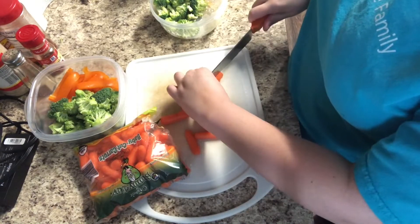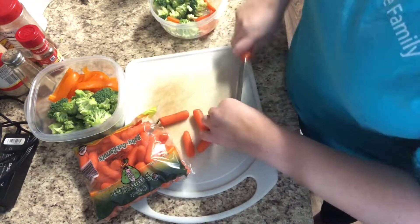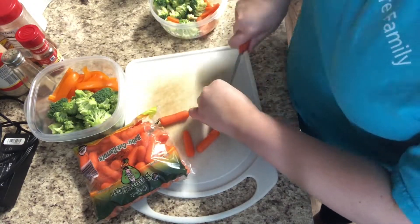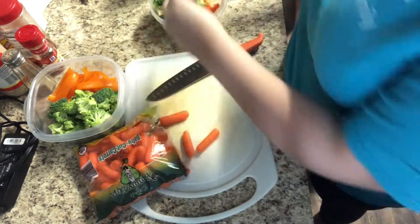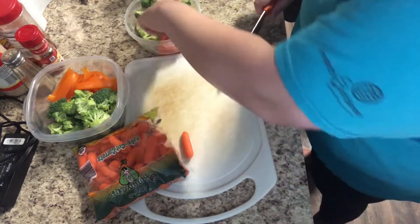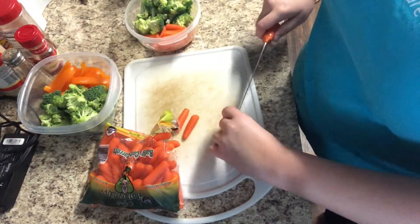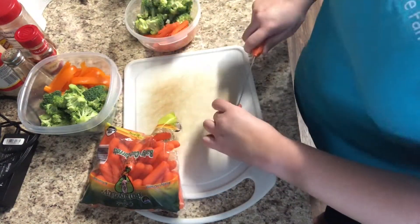I have an almost two-year-old little boy named Charlie, and so even though these are baby carrots and most people just eat them, I still cut them into fourths for him so that they're skinnier and easier for him to chew. He loves to dip these in ranch — they're just a little too thick as baby carrots.